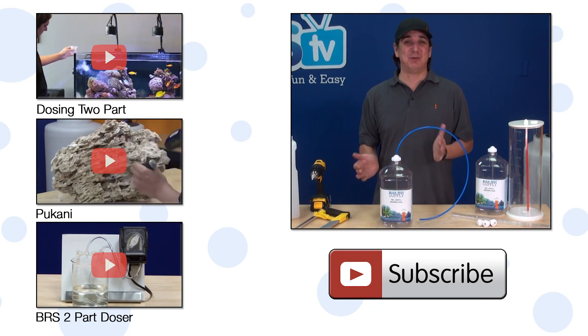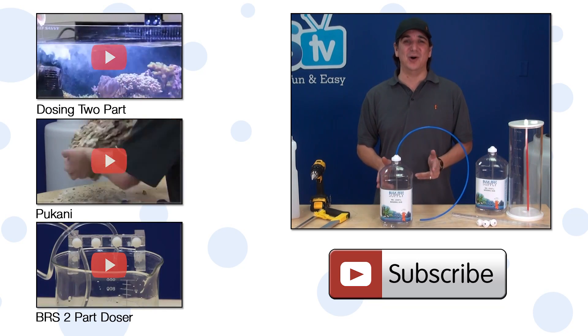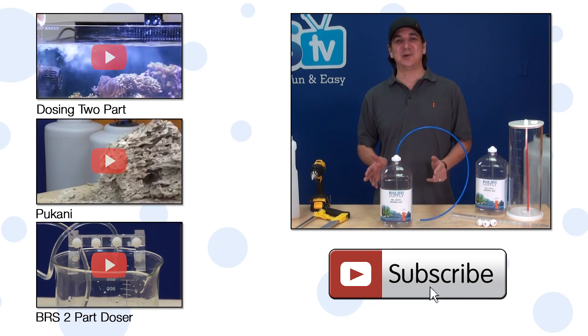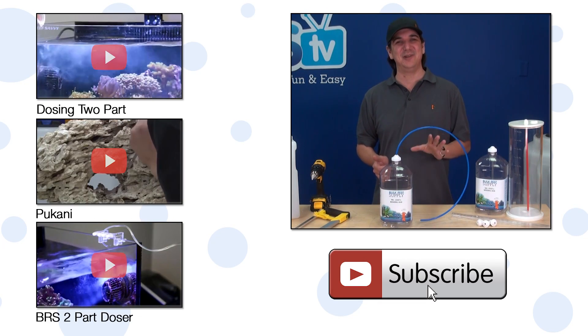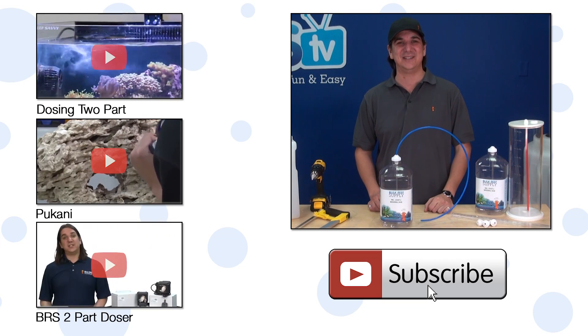If you have any questions about this project or suggestions on how to make it better, check out the comments area down below. If you haven't already, hit that subscribe button because we release two new reefing videos every week — Tuesday and Friday. See you next week with another episode of BRStv.